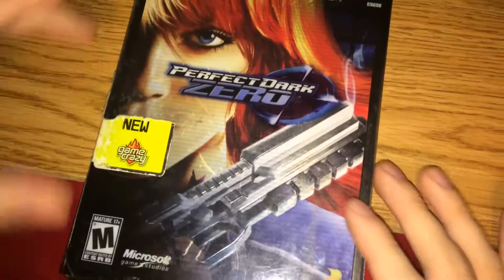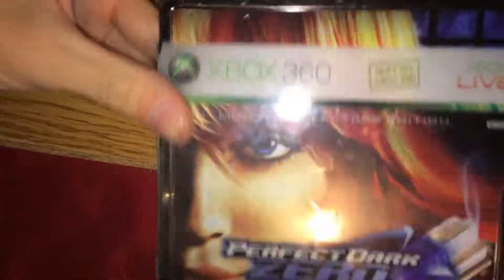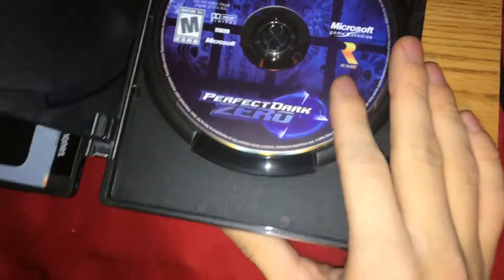the limited collector's edition. This is the steelbook, and it was used, but both discs are in here, which is nice. Here's the steelbook front and back. We'll open it up just like that. And when you open it up, you get the game and this bonus DVD.